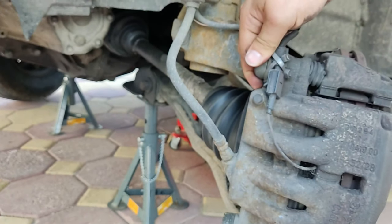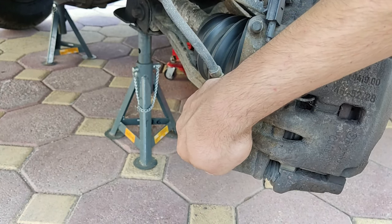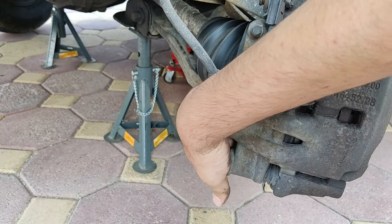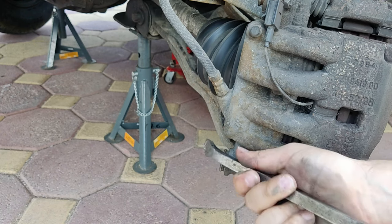Now to remove the brake calipers, you would need to remove the two dust covers. This cover was stubborn so I used a flat head, but you can also use a lubricant. Dust covers are used to prevent any dirt, debris and water from entering the caliper bolts.